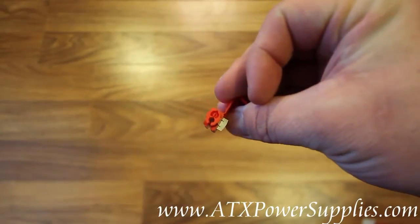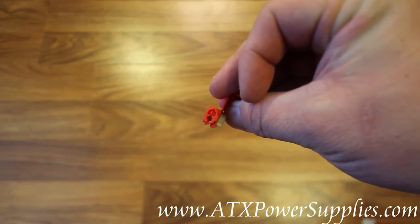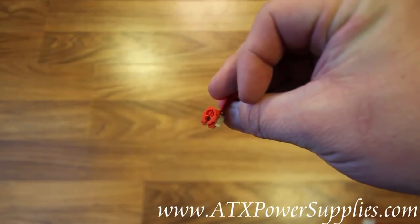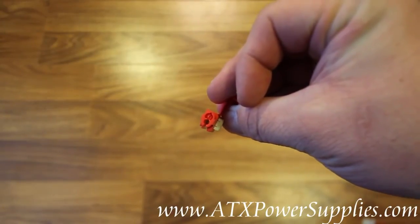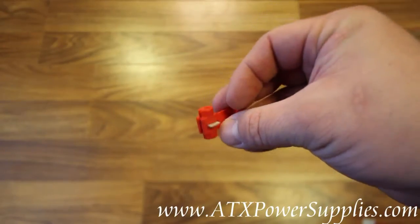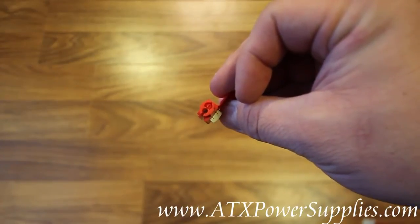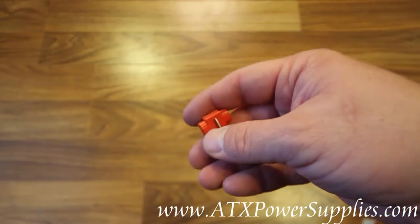Now, if you'll notice, one side of the wire splice on the inside is capped off. This is where you put your new wire — this is for the wire that is being added. The other receptacle is for the wire that you are tapping into.